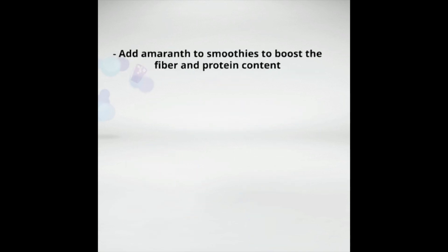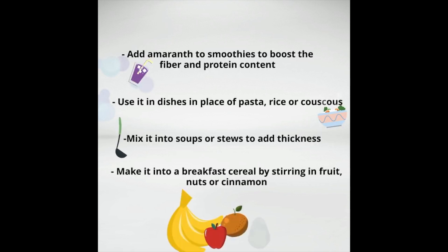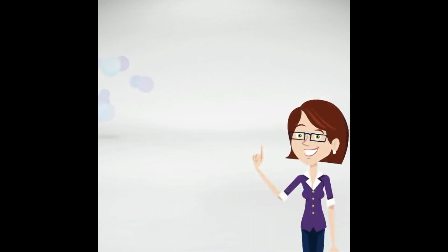Add amaranth to smoothies to boost the fiber and protein content. Use it in dishes in place of pasta, rice, or couscous. Mix it into soups or stews to add thickness. Make it into a breakfast cereal by stirring in fruit, nuts, or cinnamon.